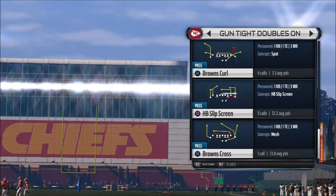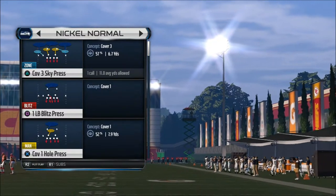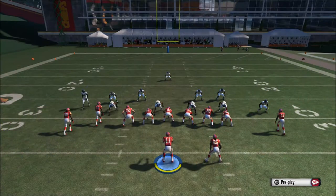We're going to show you another play from the gun, tights doubles on, and we're going to choose the hatback slip screen. This is actually one of my favorite plays to use in the game. Right here I'm going to show you how to set it up.